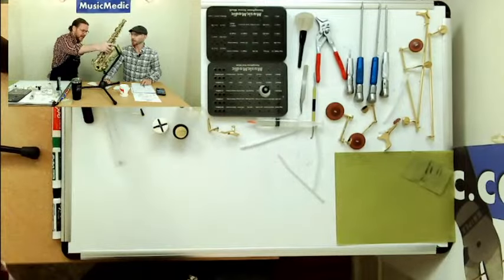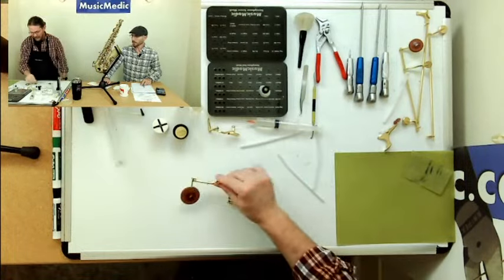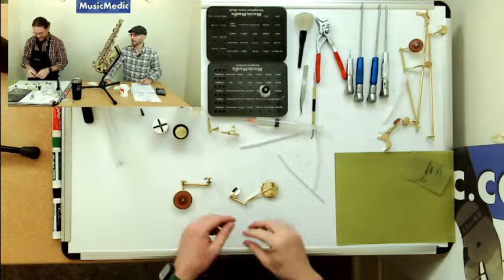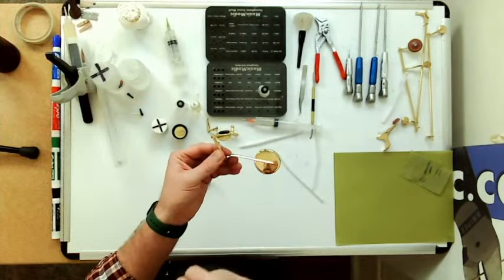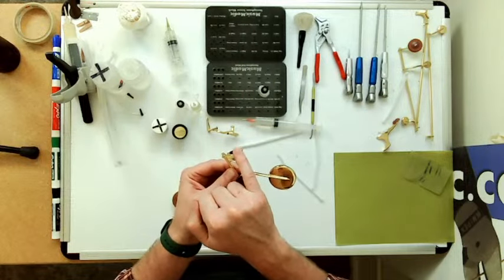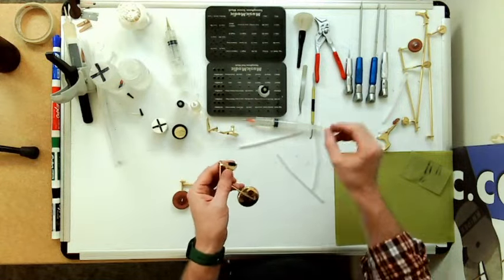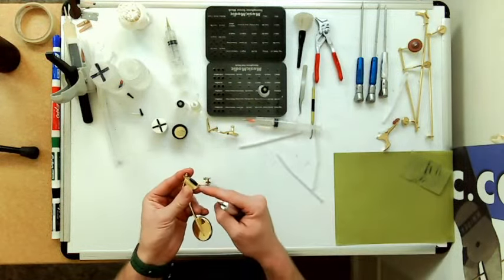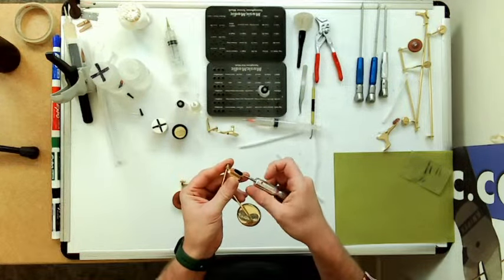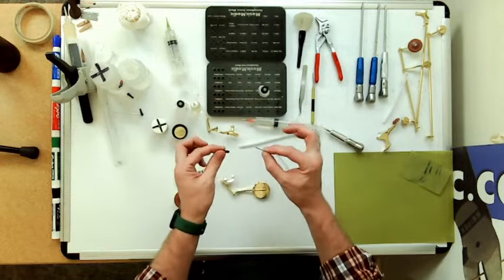Let's do hinge rods next. Even before we do hinge rods, one thing I know we've talked about is oiling up our roller. A lot of times you can just take your finger and you can hear a little bit of a click where the roller clicks back and forth on the key. It is possible to oil those and get them feeling quiet, and it also prevents that rod from eventually seizing in there.